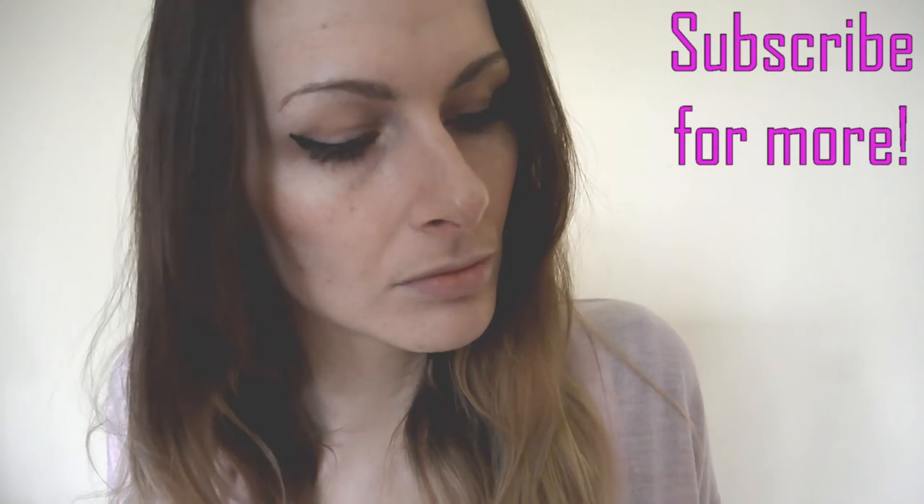Thank you guys so much for watching. I make a lot of beauty videos, so stay tuned and I'll see you soon. Thank you.